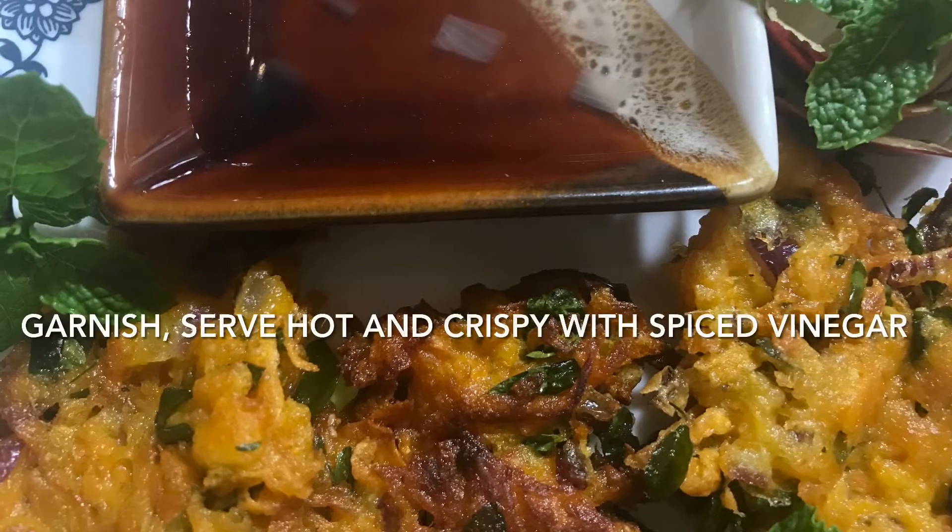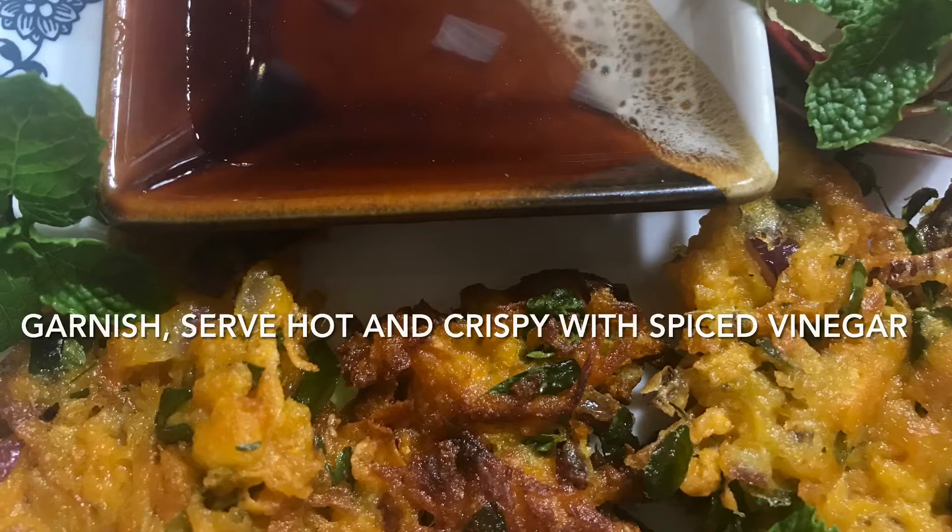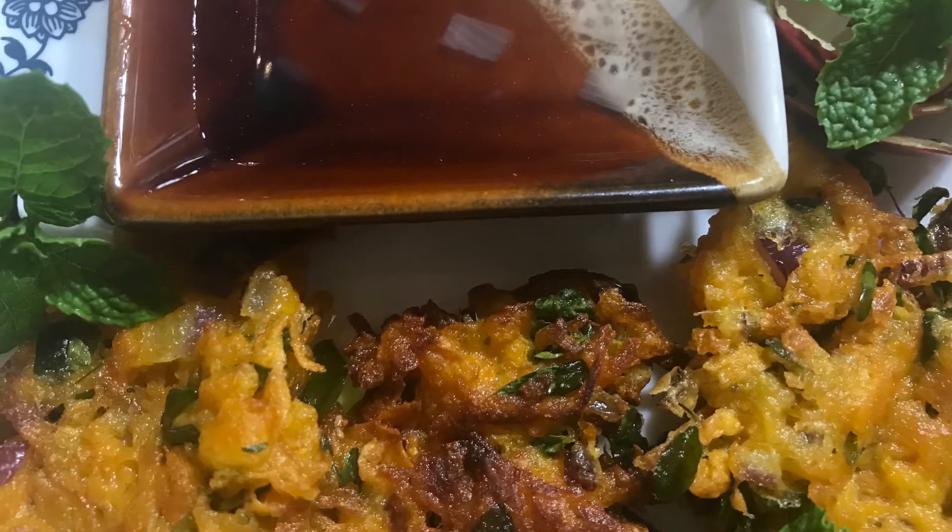It is best served when hot and crispy, and you can enjoy the patties or the ukoy. You can also have a dip of vinegar with spices on the side.